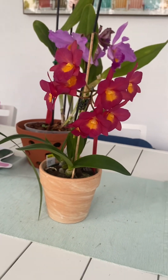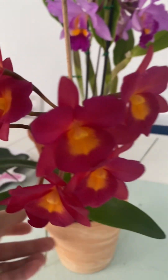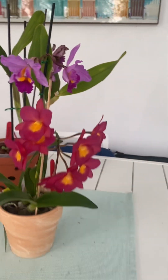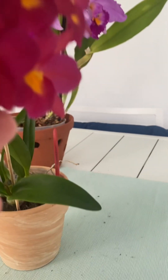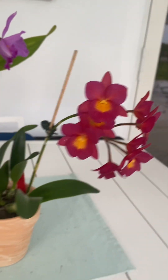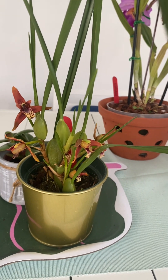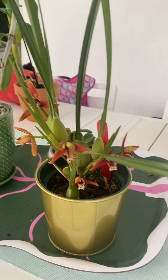I wanted to finish the video by showing you this beautiful Zygopetalum 'Why Not' — believe it or not, I got it at Home Depot for $18. I was really shocked to find it there. All the little blooms have opened. It doesn't have a smell, but it's stunning. The smell I'm actually picking up is coming from this Maxillaria tenuifolia — wow, it smells like the beach. Summer is coming!